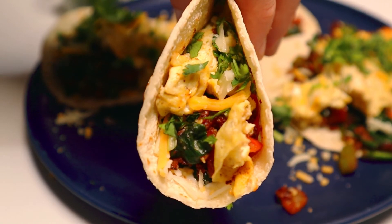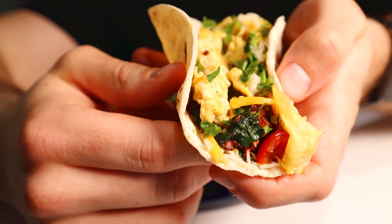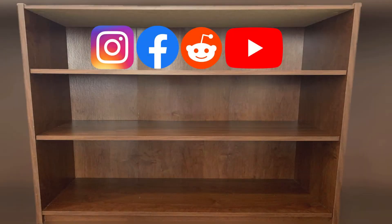If you wanted to take this a step further, a great place to start would be to make your own salsa. I've got a pretty fire salsa verde recipe on this channel that you should totally check out if you're interested. You've really got to try out these tacos because they're a fantastic weekend breakfast and an awesome way to start your day. But with that, that's about all that I have for you today. If you made it this far, thank you so much for watching. Make sure to like, subscribe, share — the whole nine yards. Thanks again, and I'll see you all in the next one.